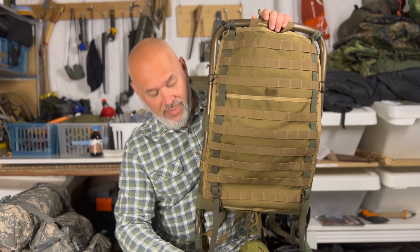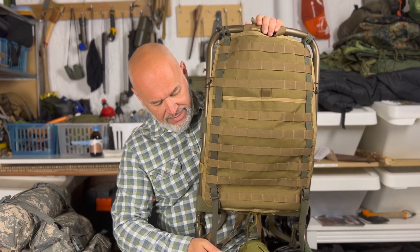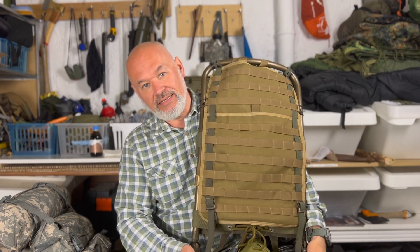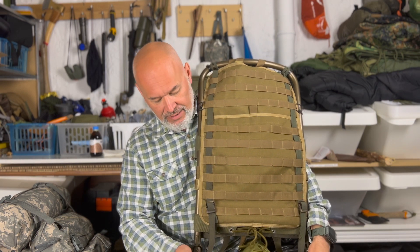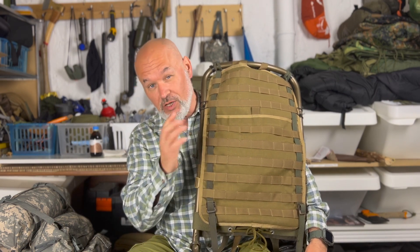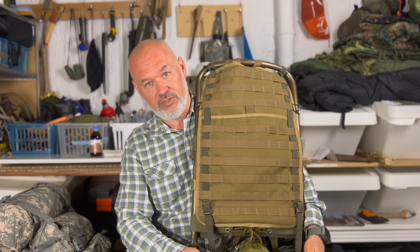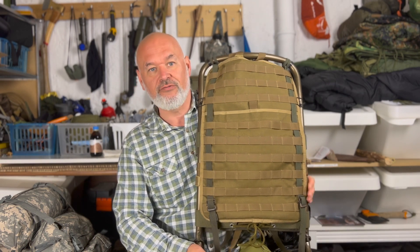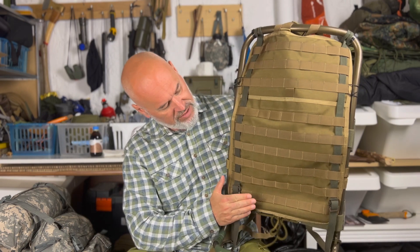Natürlich muss ich vorher anmerken, dass das natürlich nicht dafür gedacht ist, jetzt Riesengewichte zu schleppen. Diese Kraxe hier ist von der Größe her auch kein Riesending. Im Vergleich zur Lastenkraxe von Tatonka ist die relativ klein. Das ist für eine Tagestour gedacht, allerhöchstens im Sommer vielleicht mal für einen Overnighter, wenn ich keinen riesigen Schlafsack oder Zelt mitschleppen muss.